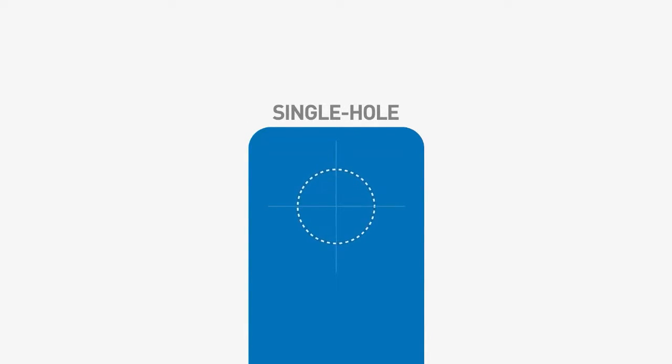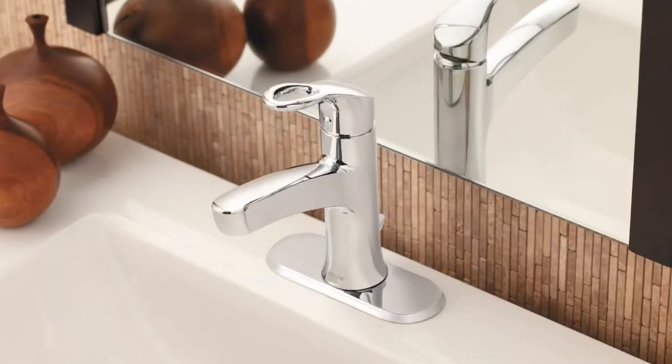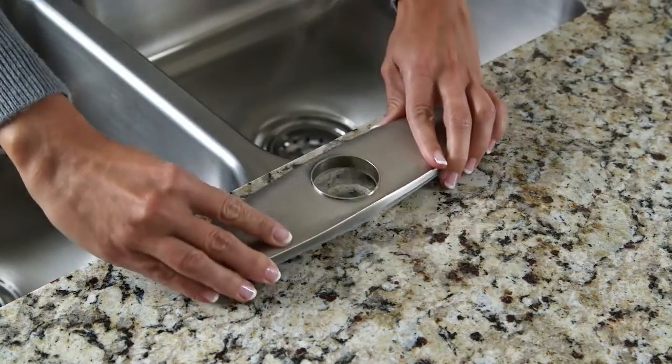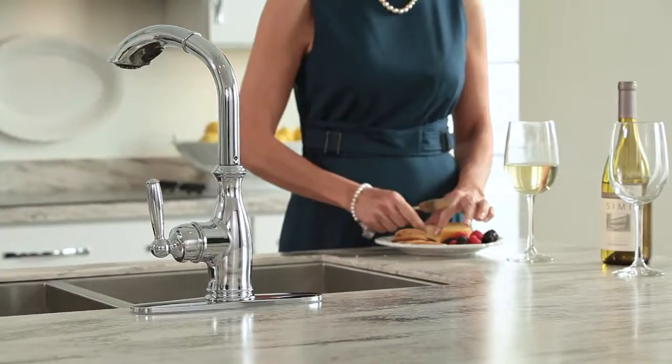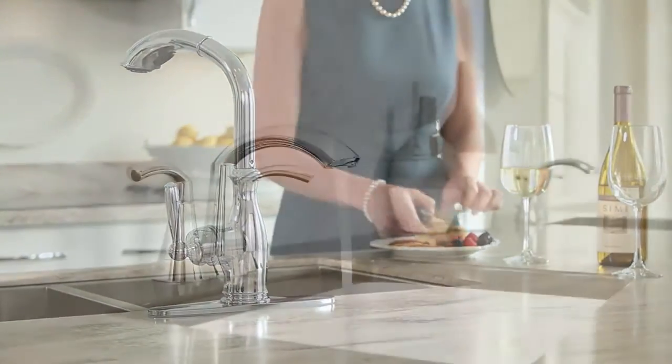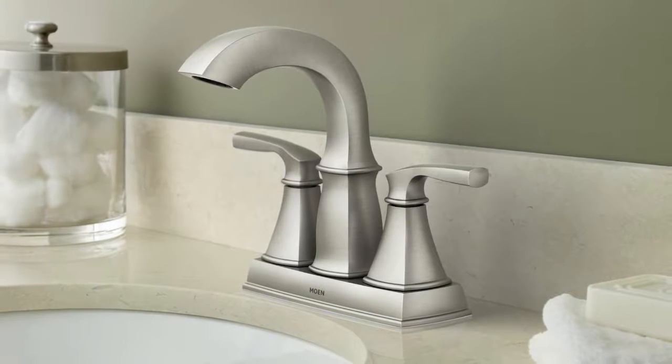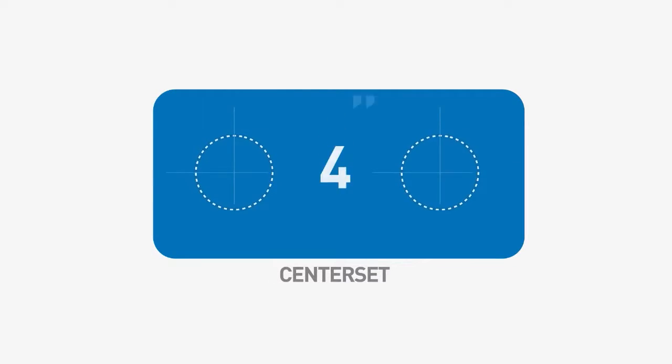Single hole means just that — the faucet has one valve that fits into a sink top or countertop with one hole. Single hole faucets can work with multiple sink or counter holes; if you have three holes, deck plates are available to cover up the extra holes.